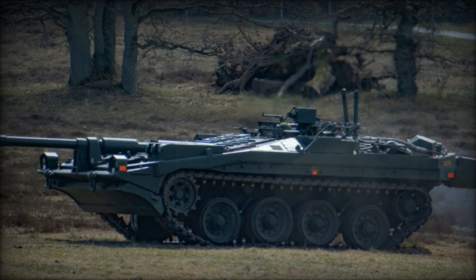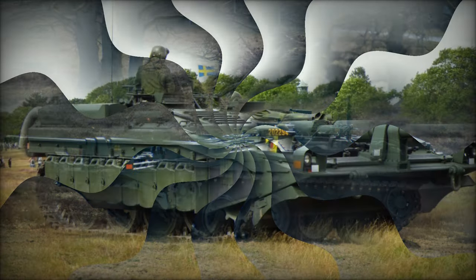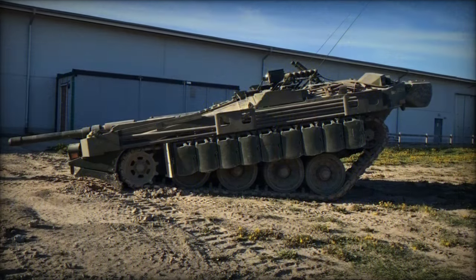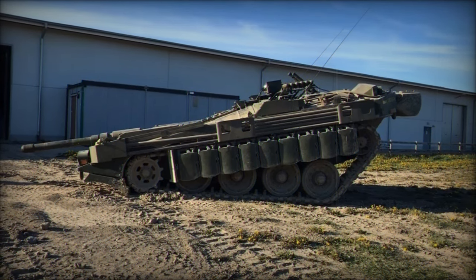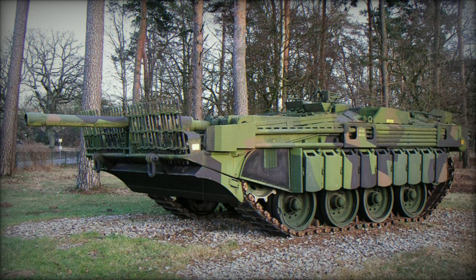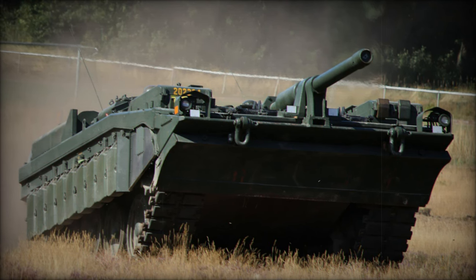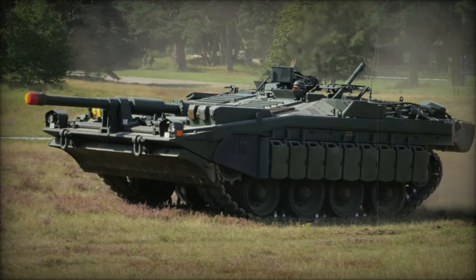The Stridsvagn 103, or Strv 103, commonly referred to as the S-Tank, represents one of the most radical departures from traditional main battle tank design during the Cold War. Originating from Sweden, this unique vehicle redefined the concept of tank warfare with its innovative approach to armor and firepower. Unlike conventional tanks equipped with turrets, the Strv 103 featured a low-profile design that integrated its armament directly into the hull, allowing it to conceal itself in earthen ditches. Designed with a doctrine focused on defensive positioning, the S-Tank became a formidable asset on the battlefield.